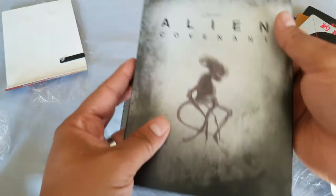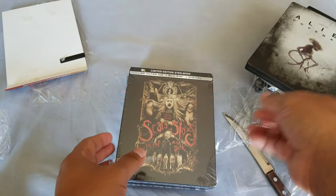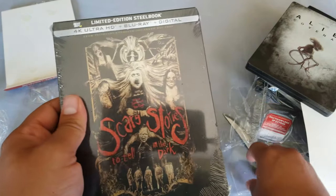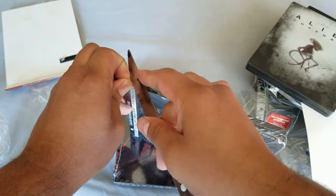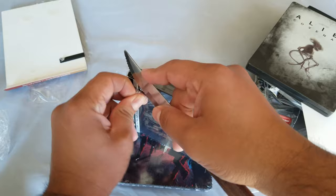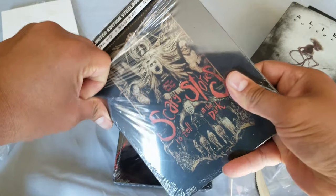All right, that was Alien Covenant. Next one — Scary Stories to Tell in the Dark, 4K. Very awesome movie. I do have another version of this, just on Blu-ray, not on 4K. But now I have this steelbook!